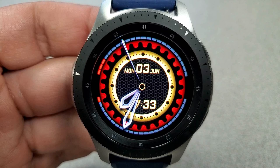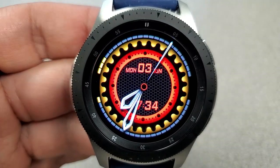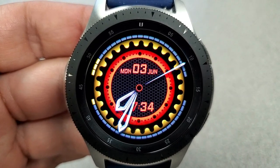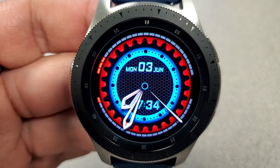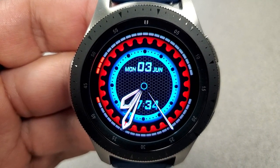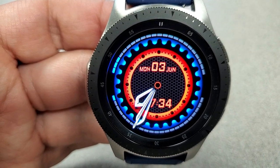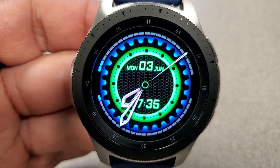Starting with the obvious — yes, it is an animated face, as you can see by that counterclockwise rotating gear around the bezel. You also have a nice textured background for the center area, some bold thick hands for the analog time, plus the digital time shown right at the bottom, which you can set in a 12 or 24-hour format. This one comes loaded with a ton of very vibrant and colorful themes.